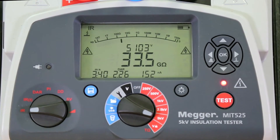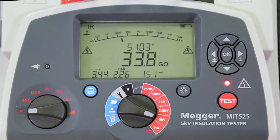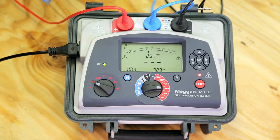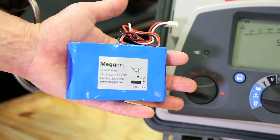Stable readings are essential and can be affected by electrical noise. The Mega insulation testers have high noise immunity for use in power environments. Always ready to go, they're battery powered but can operate on mains too. The MIT uses light lithium batteries that are fully charged in two and a half hours.